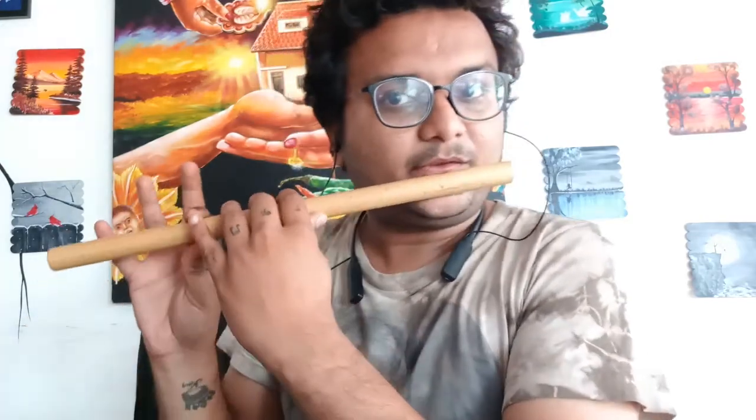So the notations are like this. Gare gare sa, sa re sa ni. Then: gare sa, sa re re sa.